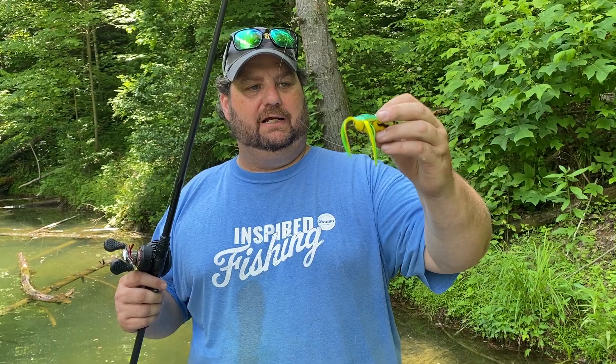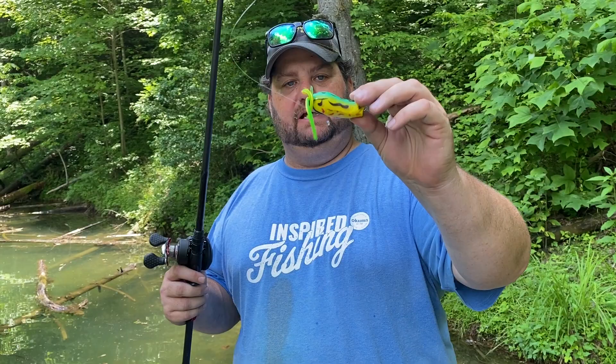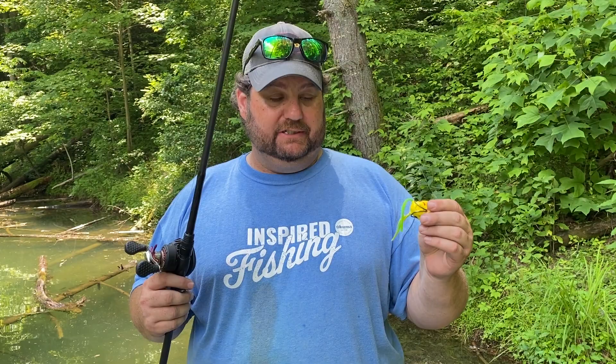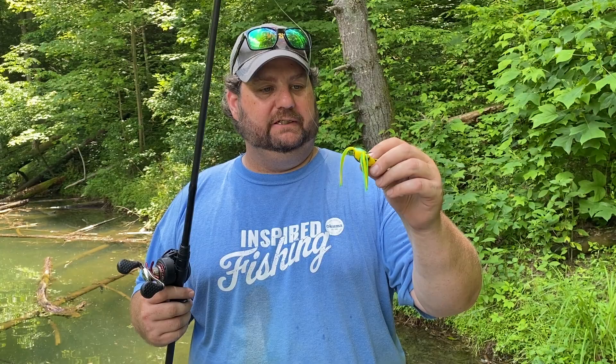The frog isn't taking on a lot of water. Like I said, the frog is tremendously soft and the hooks are already bent out on it. It's got a good popping sound to it — I'd really like to find out what other colors they have. I had a Spro Bronze Eye tied on before this and this frog is significantly softer than that. But anyway, that's the big deal.